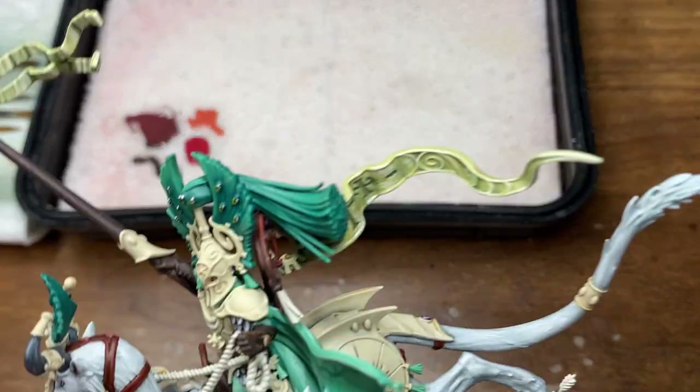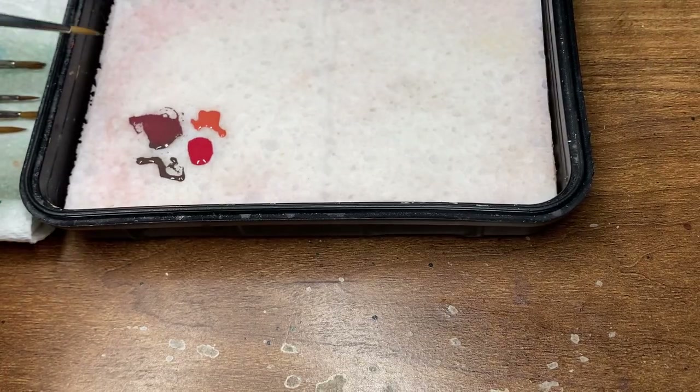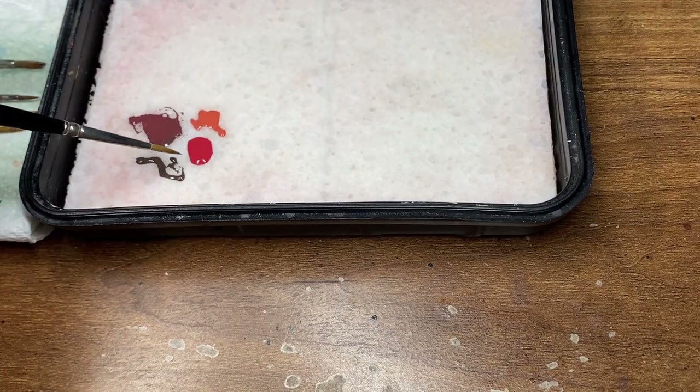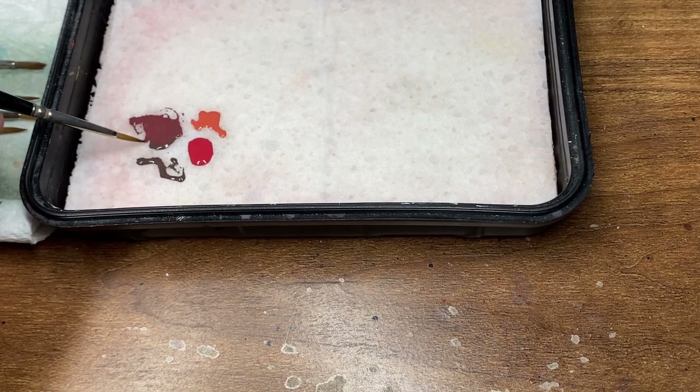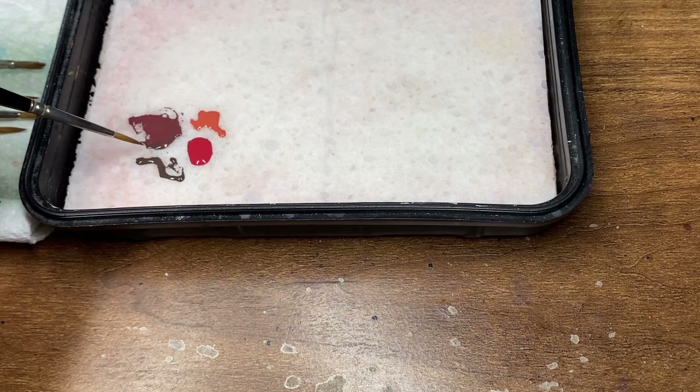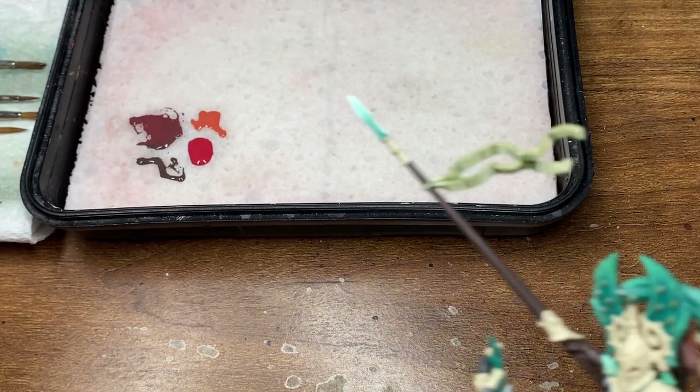I have already applied a base coat of Dryad Bark as I didn't really feel like it was necessary to show you that. To the left there is a mix of Dryad Bark and Wise Deco Red roughly 50-50, and then a small amount of Wise Deco Red and Squeak Orange as you can see there too.